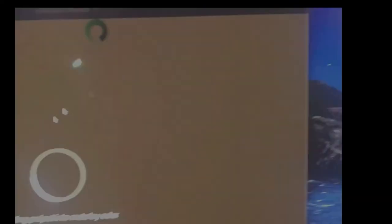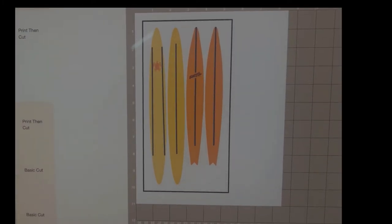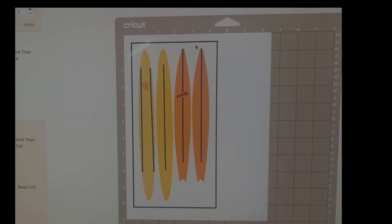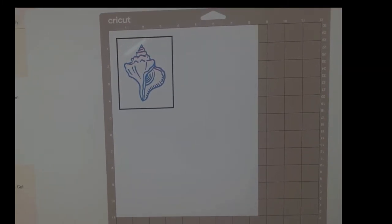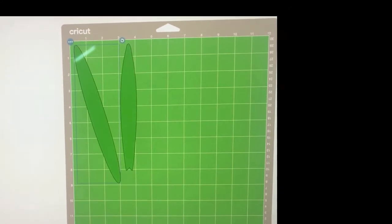Now we have our sheets. The conch shell is too big to put on this sheet — you'll see the black marks around it that show what's actually going to be printed on the sheet. The conch shell is on a separate sheet for the print-then-cut, and the green represents the craft foam for the other pieces.